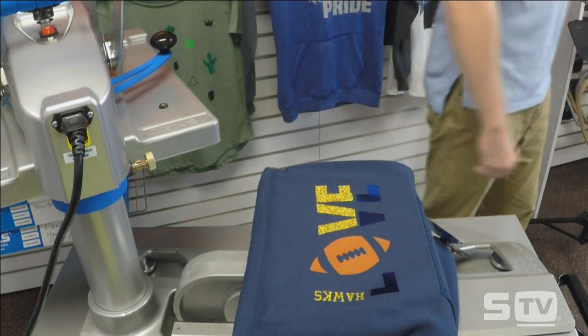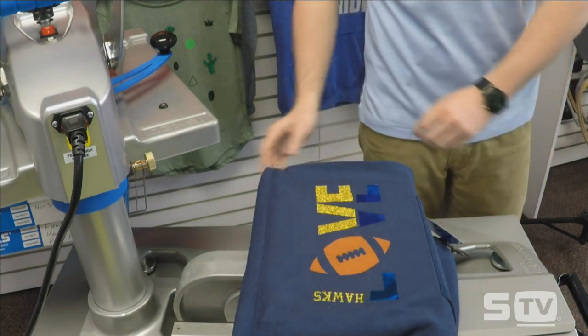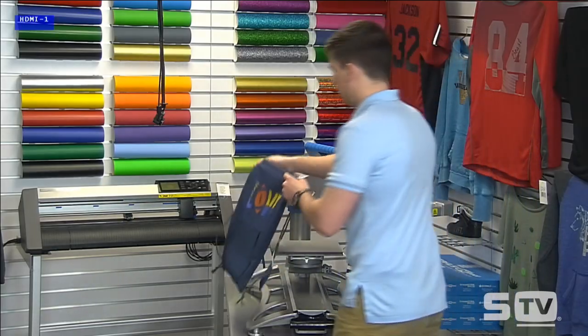And there we have our three different heat transfer materials and our foil finish, all done on the cinch bag. And there you have it — that's our Make It Monday.